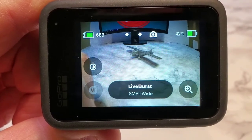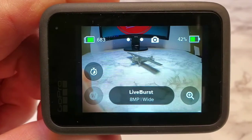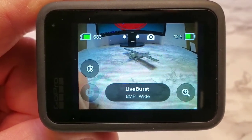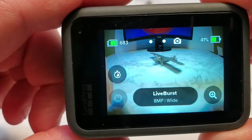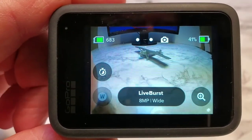Again, this was Live Burst on the GoPro Hero 9 under the picture menu, picture mode. This is what GoPro calls their power tools — features they've added to the Hero 9. I'm doing a series on all their power tools and how to use them, so check out my other videos on the GoPro Hero 9. Please like and subscribe, and thank you for watching.